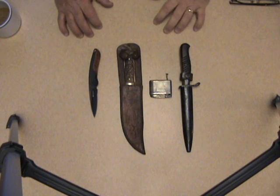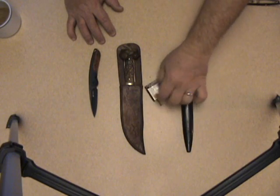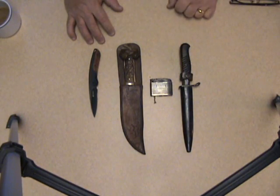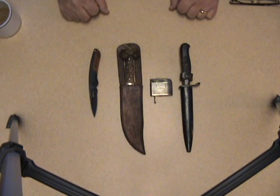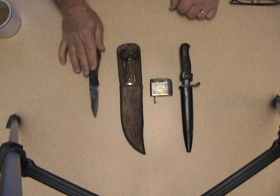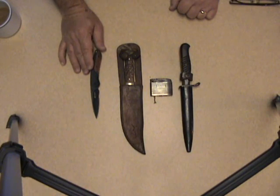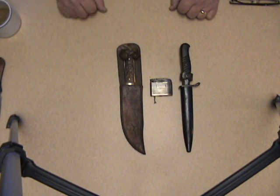Hey folks, Doc here. One of these four things just doesn't belong — can you tell which one it is? If you guessed the lighter, you'd be wrong. If you guessed the delegate, the CRKT, you'd be right. This just doesn't belong. I'm going to take that out of the picture for now.